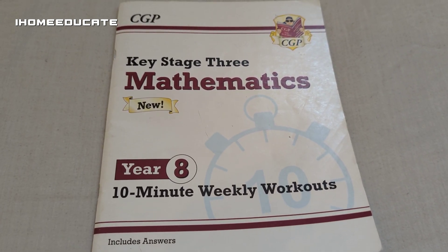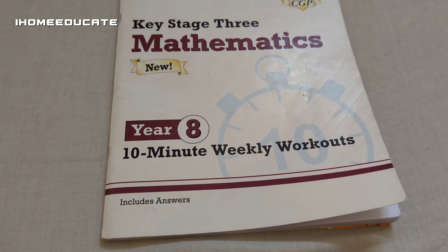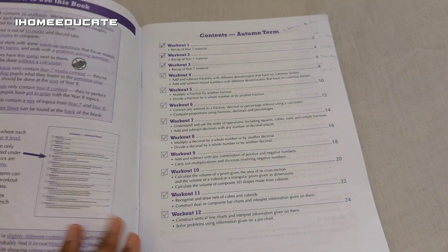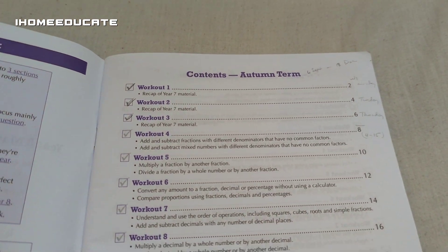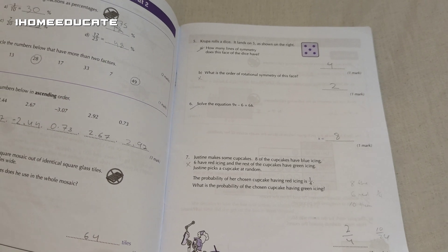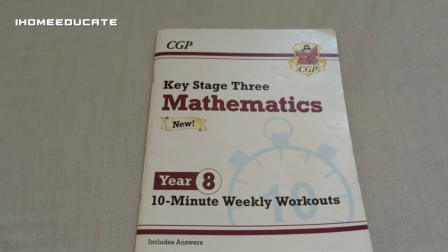So this is the Year 8 CGP book. It is currently new and it includes the answers as well. So instead of just a normal workout book, this book has questions and answers — it's kind of like a test book, but for working out. Kind of like a test before the test book.